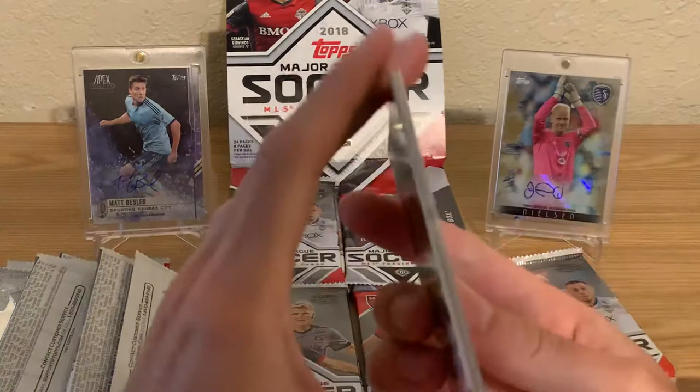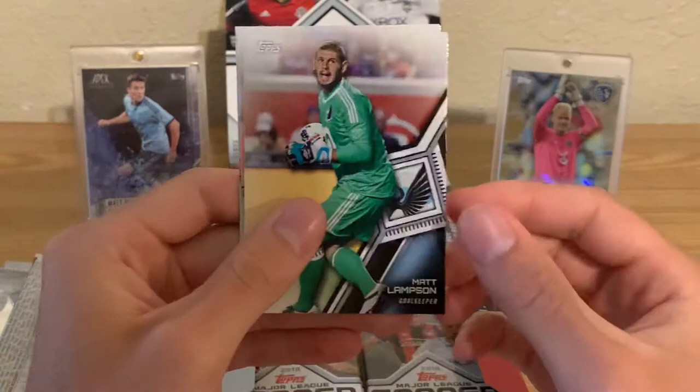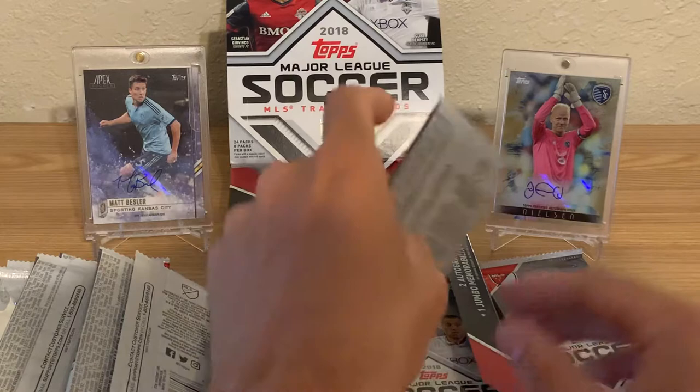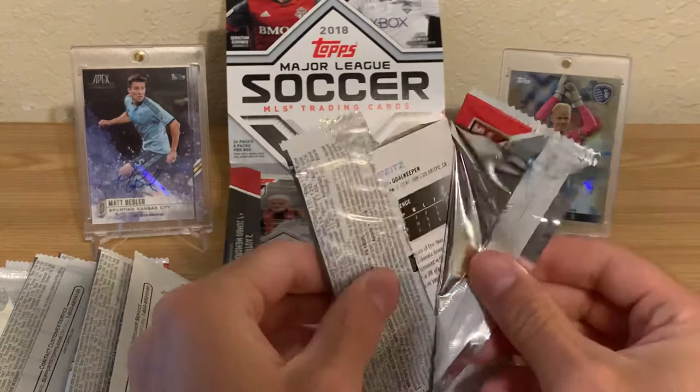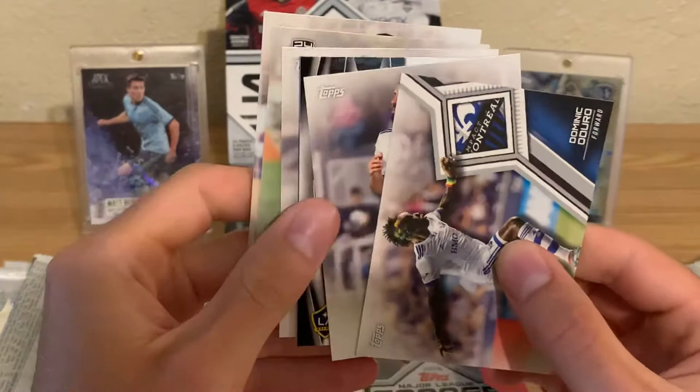So in 2013 and 2014 they had Topps Chrome, just like every other Topps Chrome product. And then in 2015 and 2016 — which was definitely my favorite — they had Topps Apex. Topps Apex had like two mini boxes in a box, one pack per mini box, about 30 cards a pack.